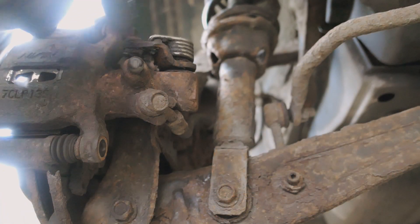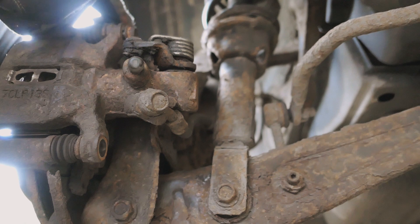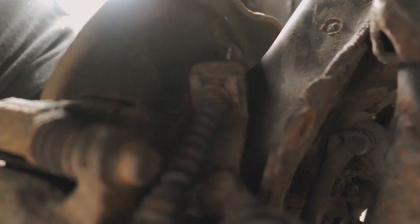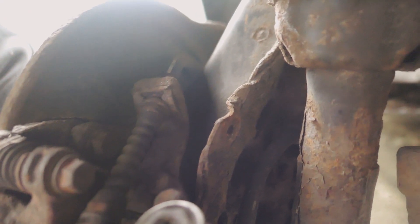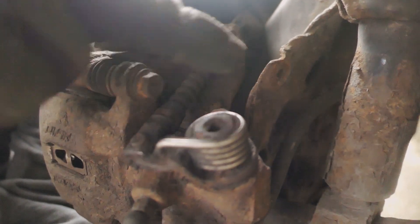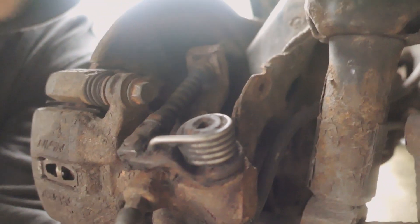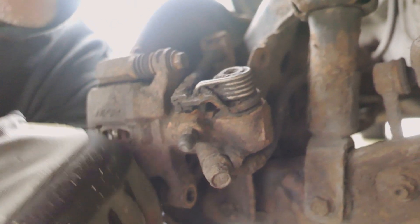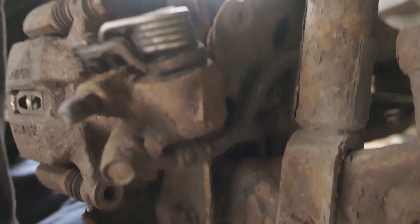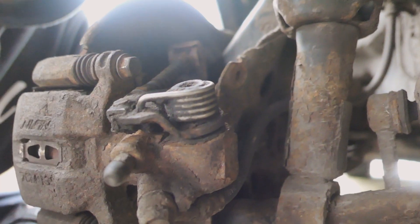I've put the top caliper slide bolt back in temporarily to hold things steady. What I want to try and do is get this C-clip - just here - off of the handbrake cable. The lighting's not great but you can see the handbrake cable goes to this rubberized section. This C-clip needs to come out so we can remove the handbrake cable, which goes to the caliper arm. I'll then be using this clamp on the brake flexi, which goes underneath and curls around. That's the next couple of steps.